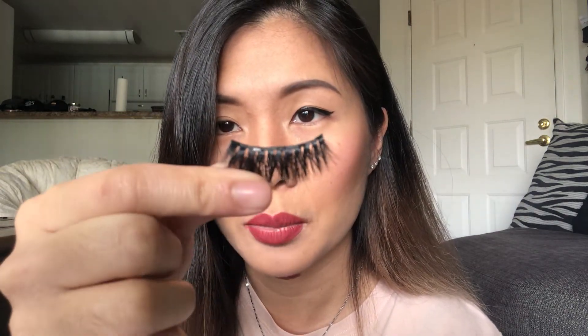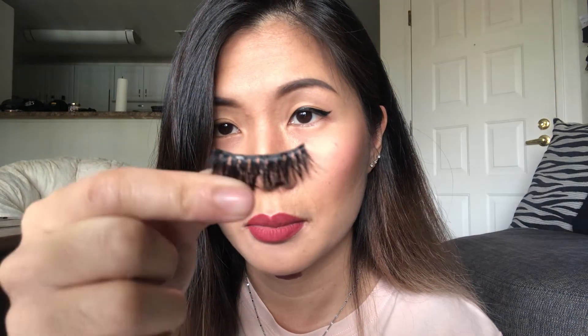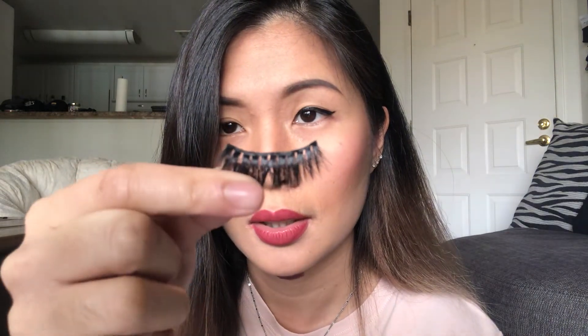Here are the lashes — there are only five magnets all around them. I also want to point out that if these lashes are too long for your eyes, it's really hard to cut them because you might cut off the magnets — they're at the very corner. So I'm pretty much stuck with this length even though my eyes aren't that big. Let's see how this goes.